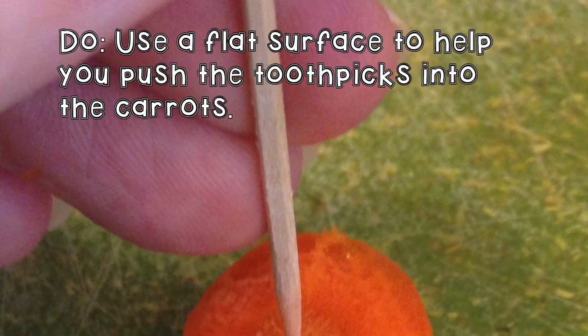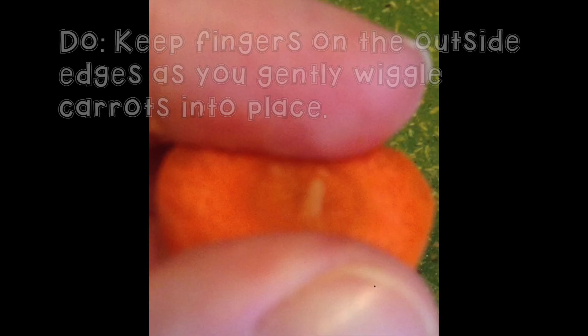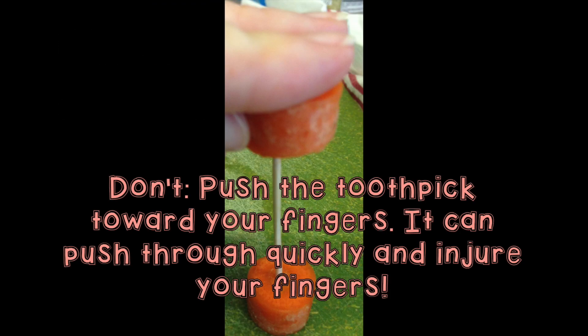When you introduce this challenge to students before you start, you should definitely do a quick safety review. I would recommend taking a moment to demonstrate safe ways to puncture the carrot with the toothpick so you don't end up with any injuries. If you happen to have any thimbles around, especially with younger students, you might want to consider bringing those in. Another option for younger students is to ask parent volunteers to come in and assist with the cutting.